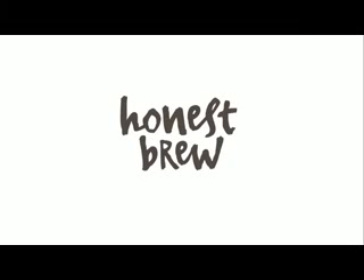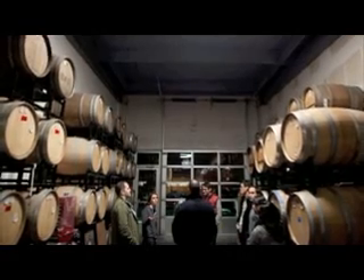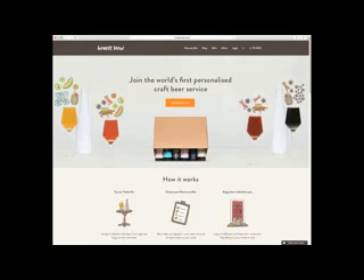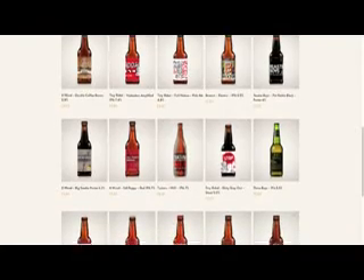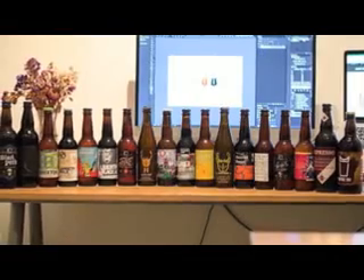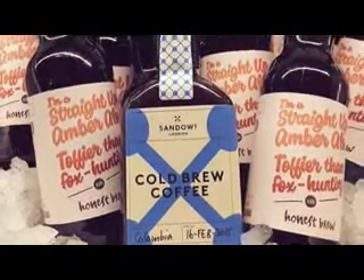Honest Brew are, as the name suggests, a bunch of honest-to-goodness brewers who are making and selling fine craft beers online. Their helpful website leads visitors through the often confusing world of craft beer to discover the taste they'll love. Customers then subscribe to a monthly delivery of Honest Brew, which arrives in the form of an honesty box packed full of awesome hand-picked craft beers.